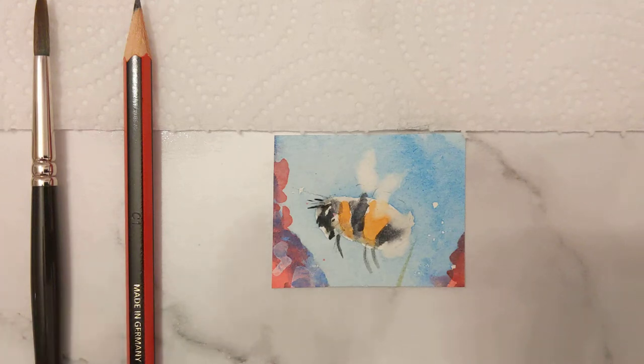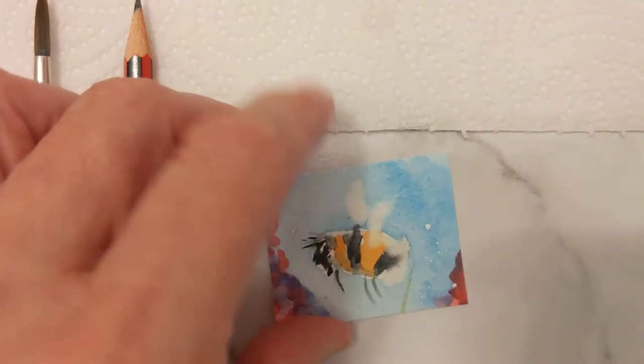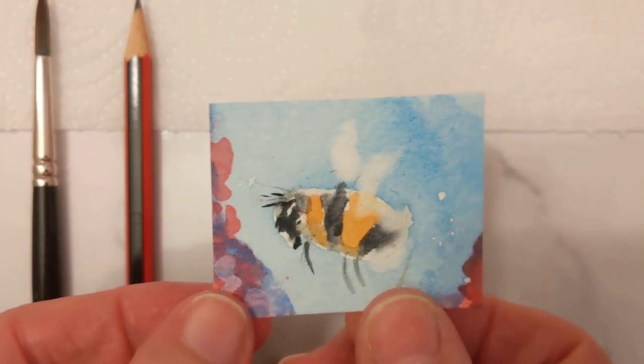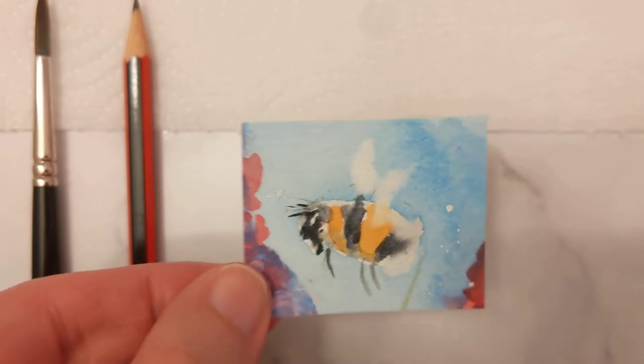Well, hello boys and girls, all years, including adults — anybody who's interested in learning how to paint the bee, this beautiful bumblebee.